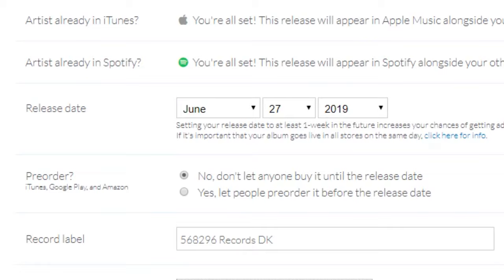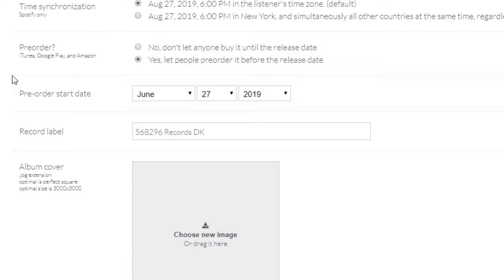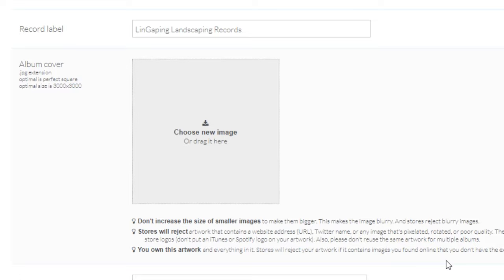Next is the release date. With a standard DistroKid account, as soon as you press done on the upload page, they'll get to work releasing your stuff into the stores right away. However, if you upgrade to the Musician Plus plan, they let you pick a custom release date anytime in the future, and they also let you do pre-orders. Another perk of upgrading lets you choose the name of your record label that appears next to your name. Next, upload your artwork — they even give you tips to make sure you don't accidentally upload something that'll get rejected.